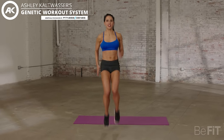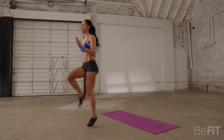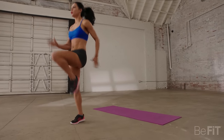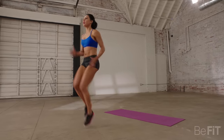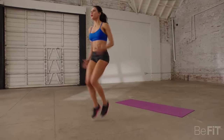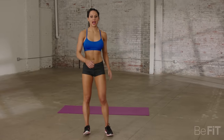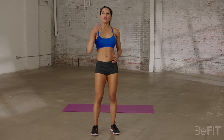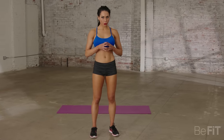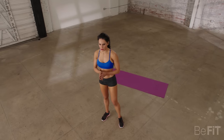Keep up that intensity guys. Knees up, knees up. Almost there. Keep it going and stop. We're going to do about 30 seconds of rest. This workout is designed to get you guys out of breath — short recovery and full out sprints. All right guys, let's get right back into it.